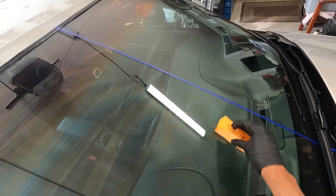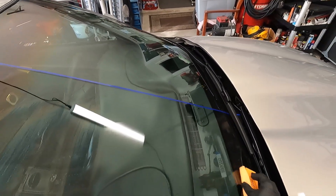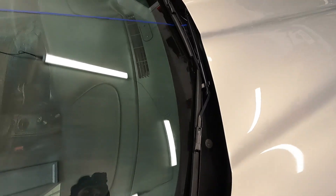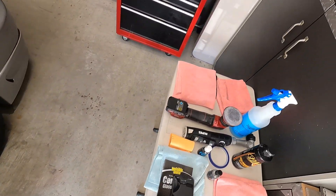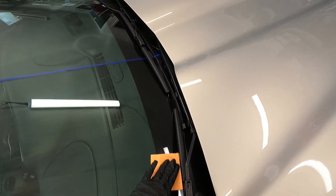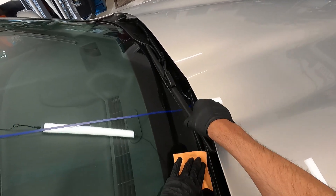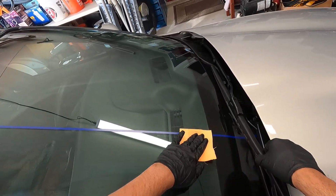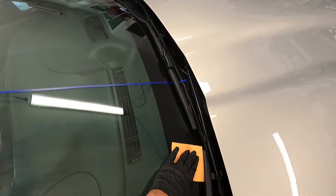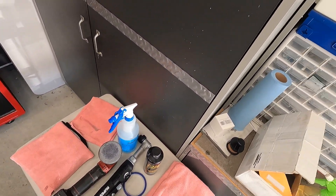Doing a few more passes — it's really rainbowing nicely today. I applied it much thicker than last time. I'm going to remove the product from the suede block now. I never put coating on the wiper blades themselves. We're going to let that set up for a bit.